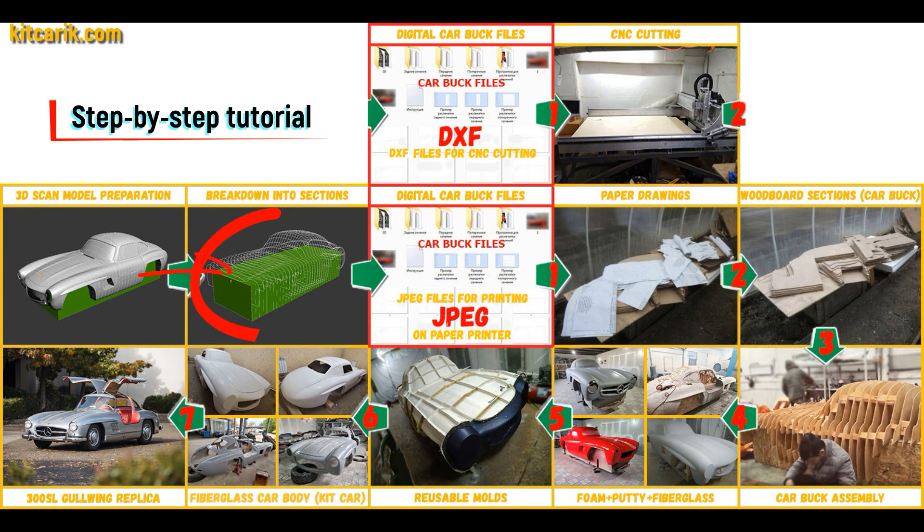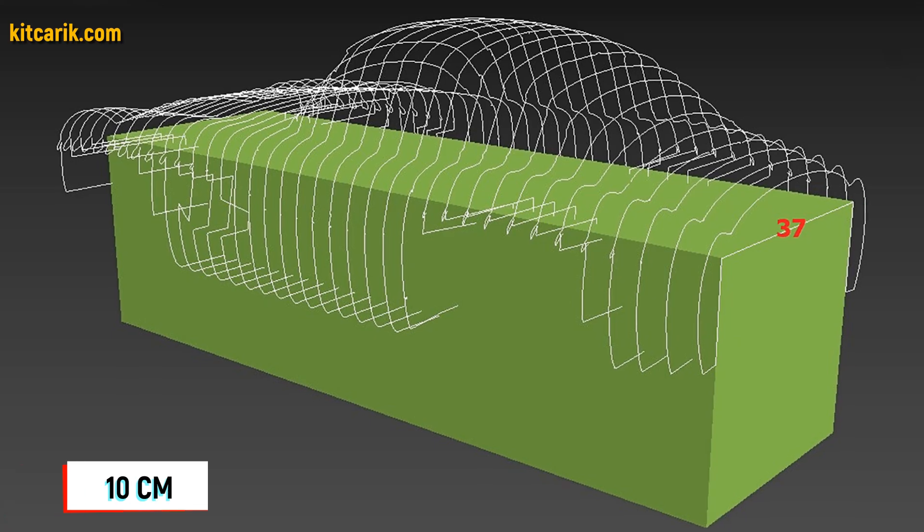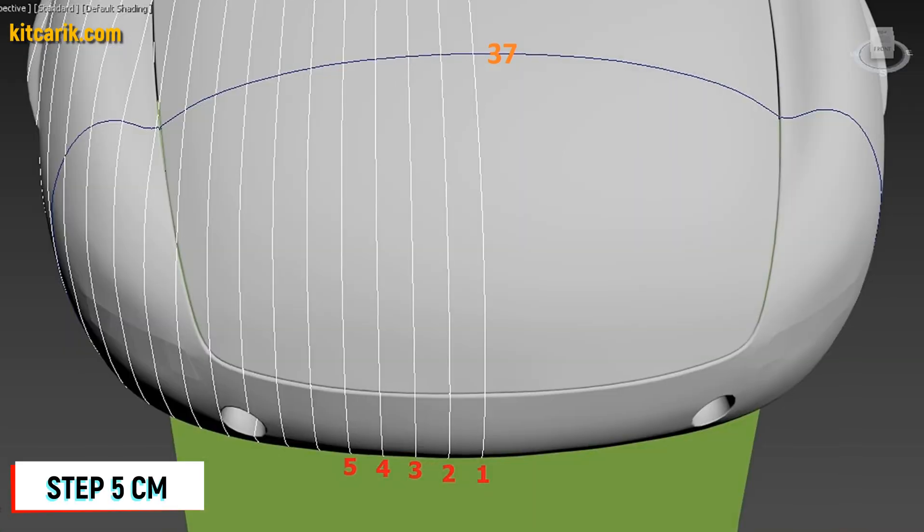After that I divided this 3D scan model into sections. The standard step between the main car body buck sections is 10 cm. The step for front and rear sections is 5 cm.